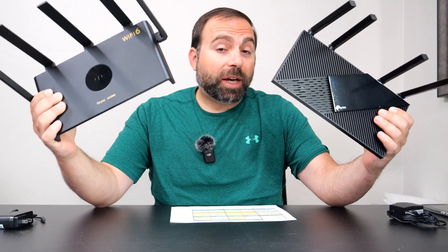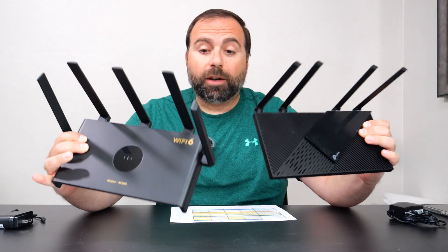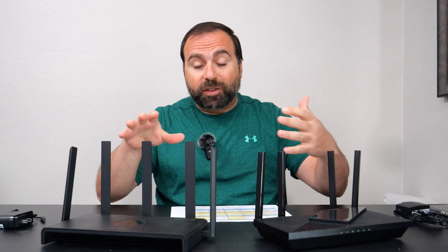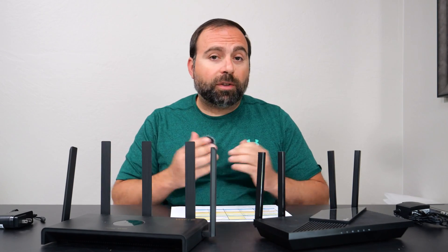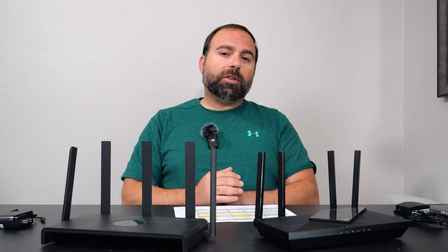Today I'm going to compare two excellent budget Wi-Fi 6 routers. To my left, I have the TP-Link Archer X55. To my right, I have the Ray ARGE-4. I'll go over their internet speed test, local speed test, range test, apps, specs, ports, everything like I normally do. This video is sponsored by Ray, but as always, I do all my own speed tests and range tests, so everything is my opinion.